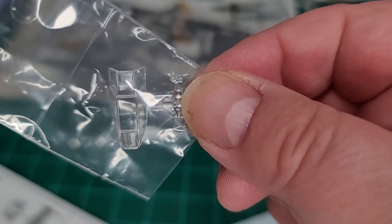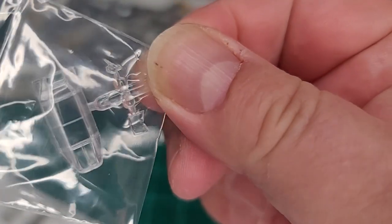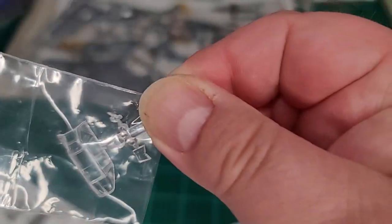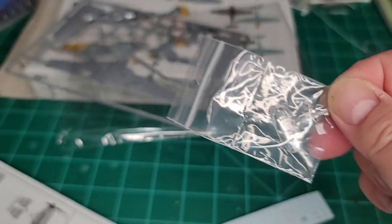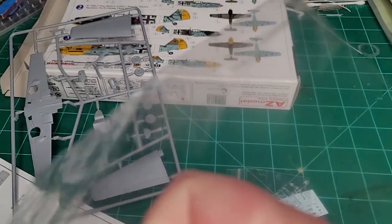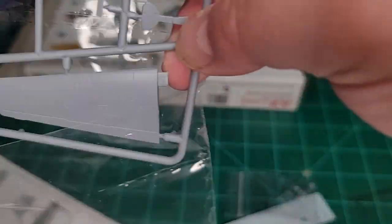We should also take a look at the clear parts — there's your clear piece. It looks fairly nice. There's the gun sight as well and your armored glass. Like I said, the only letdown is you can't display it open, so you'll have to do a little bit of cutting and hacking if you want that.